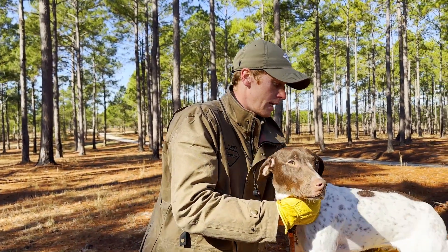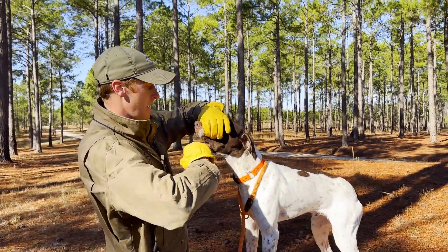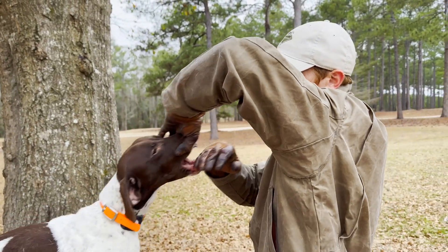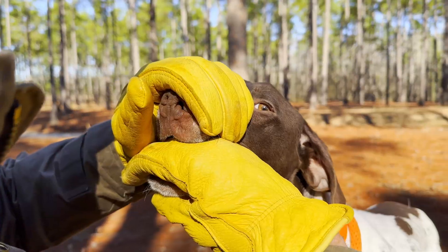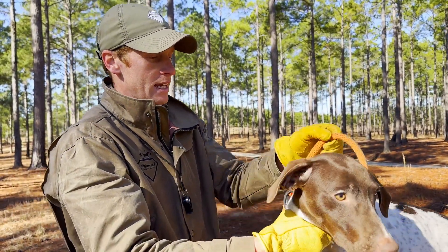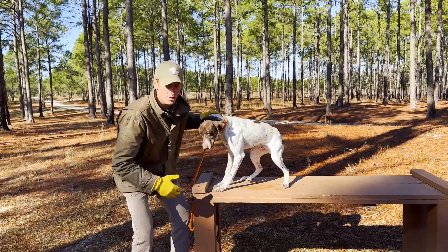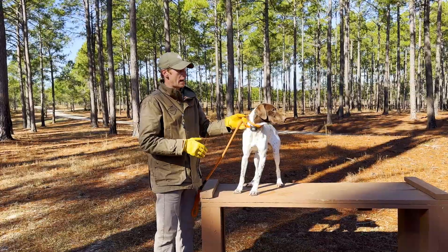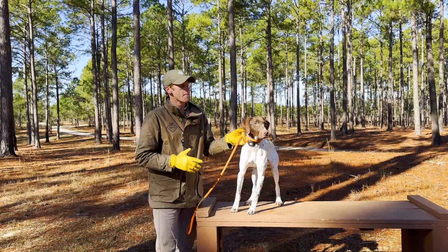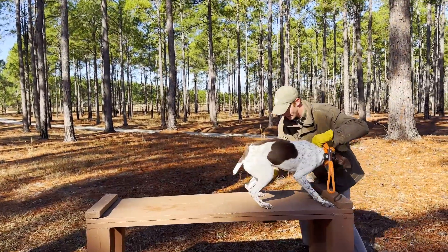We're going to do this again — I want him standing up. We're going to open his mouth, say fetch, and the dogs will wig out the first time you do this, so you just want to hold it, then say give. Having the dog on the table helps not only with your lower back — I don't want to be bent over on the ground — but it also gives them a place to stay. The dog is a little less likely to run off if he's on top of a table.